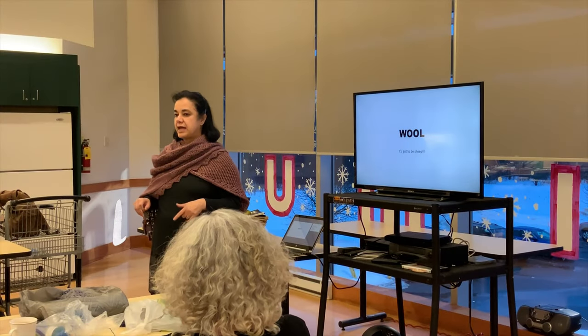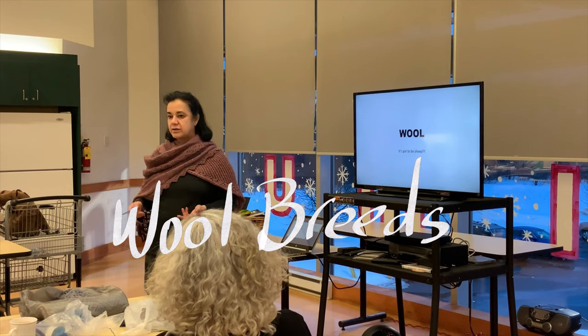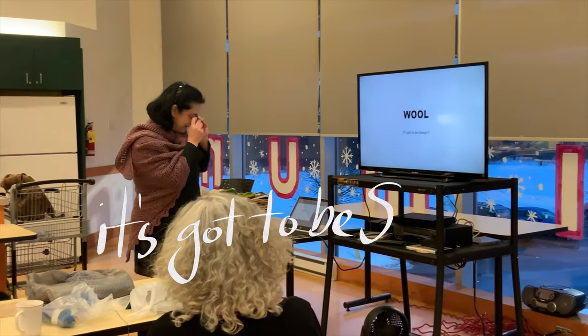Wool is just crimp. If you have alpaca, it's camelid. If you have a goat, it's mohair or cashmere. To be wool, it's got to be crimp.